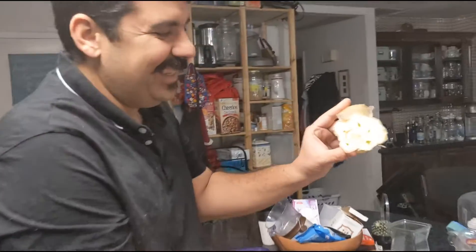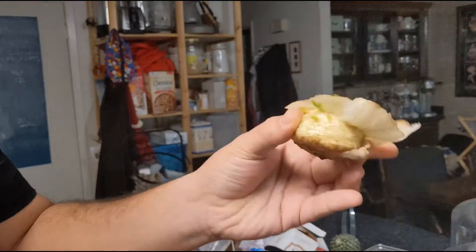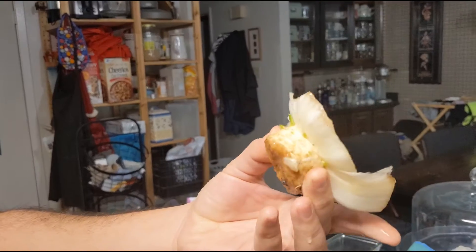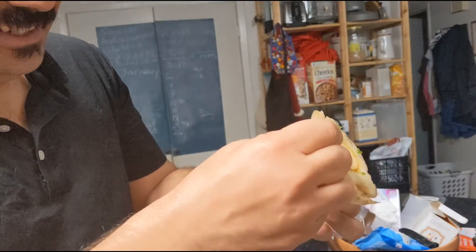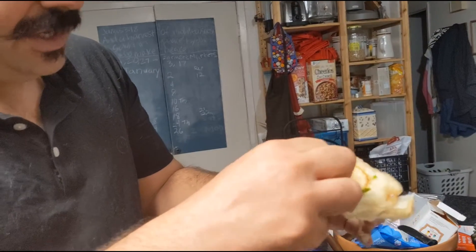What have you found there? This is growing out of our compost. It looks like I might just put it in some soil and recover a whole cabbage later. You're gonna try and grow it? Yeah, I think so.